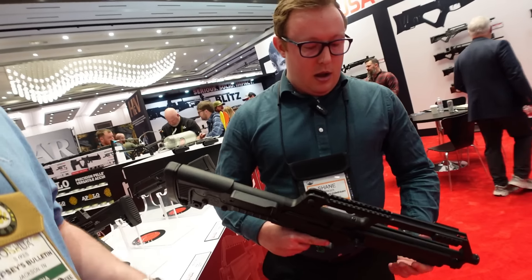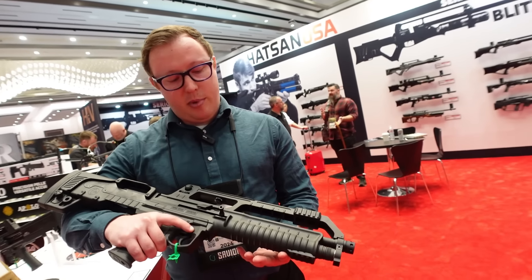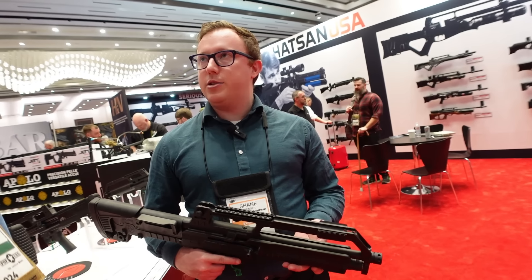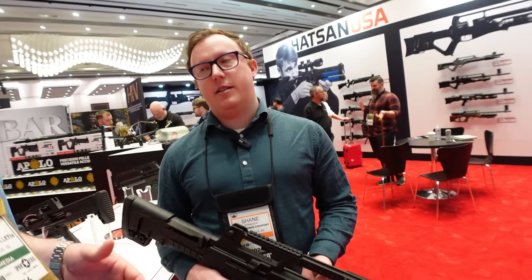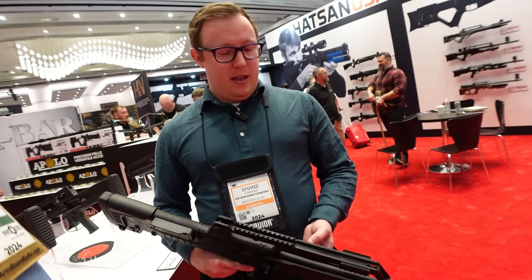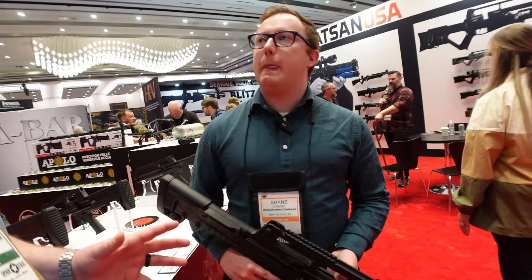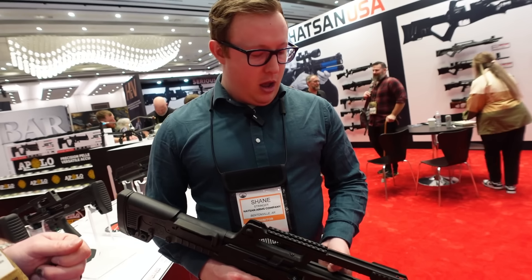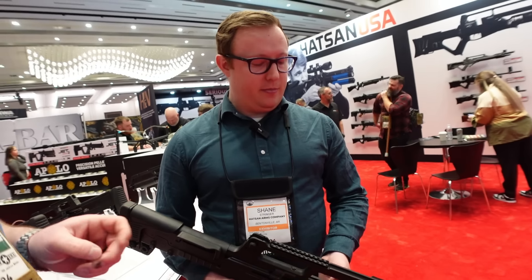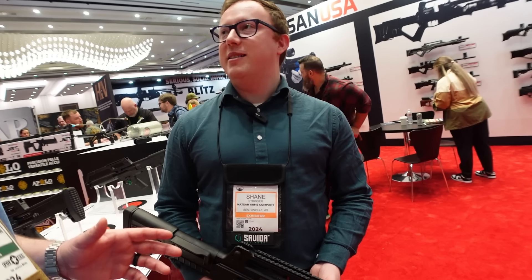It has a fiber optic front sight, micro-adjustable flip rear sight, Picatinny rail on top for red dots, and an accessory rail on the bottom. Also available in a pump action — pump or semi-auto. This would be a great bedside home protection shotgun, though probably not for skeet shooting with an 18-inch barrel. For more information, go to escortshotgunsusa.com. They're out of Arkansas.